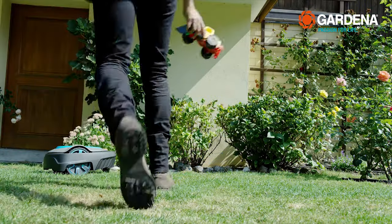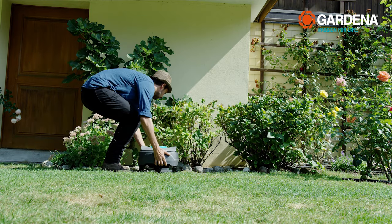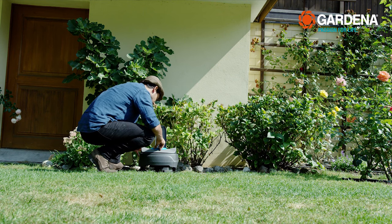Then put the mower in the charging station. All the necessary settings are taken care of quickly with a startup wizard. Really, anyone can do it, even programming the mowing plan. If you want, you can set the mower exactly to meet your requirements. Details on this can be found in the operator's manual.